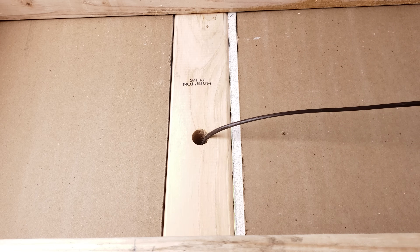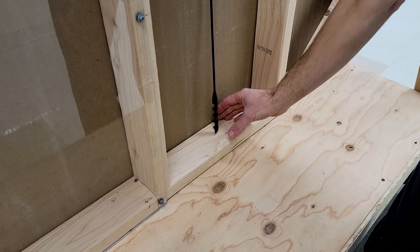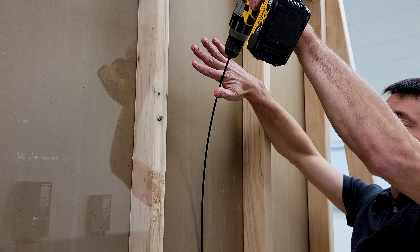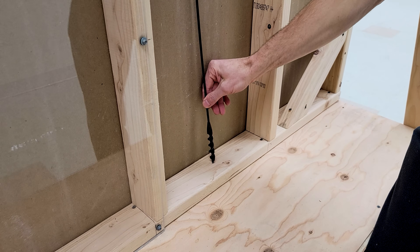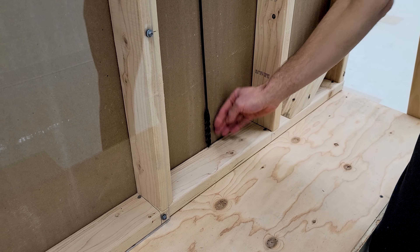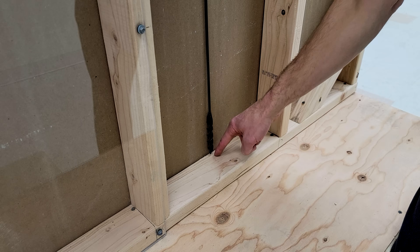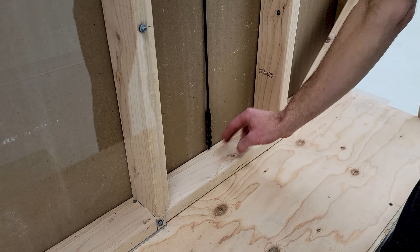Now we're going to move on to fishing a thermostat wire up a wall. In order to drill a hole through the bottom plate you could use a long drill bit poking through the hole in the sheetrock, but the issue is you're almost always right up tight against the sheetrock. That's a problem because if you drill a hole there and somebody replaces the trim on the other side, they could shoot a trim nail right through your thermostat wire. So you may want to look at another way of drilling through this plate.